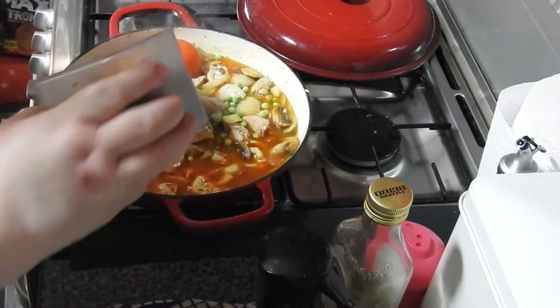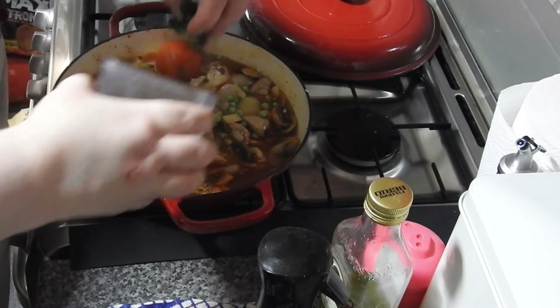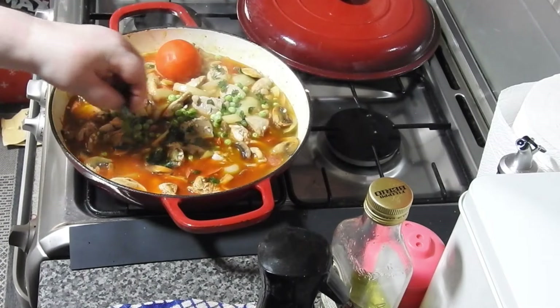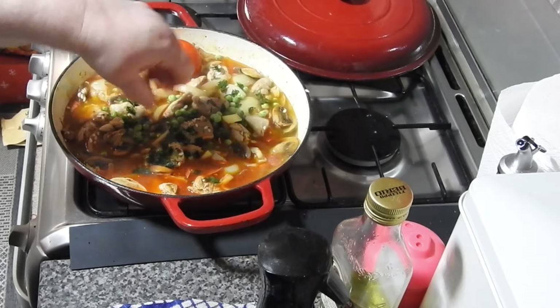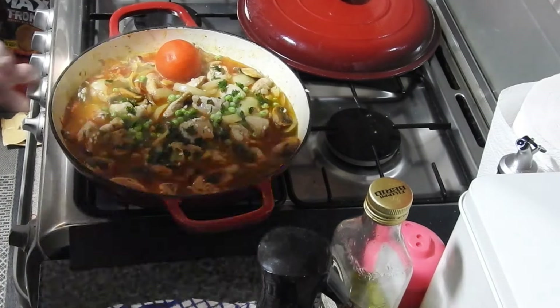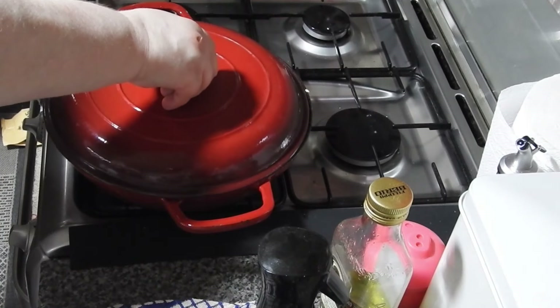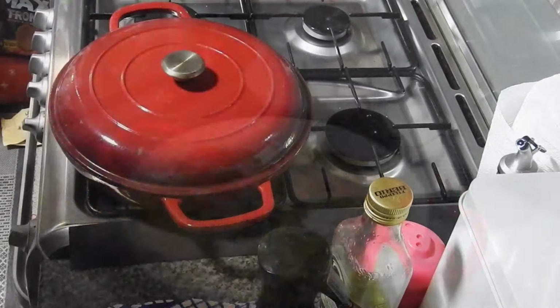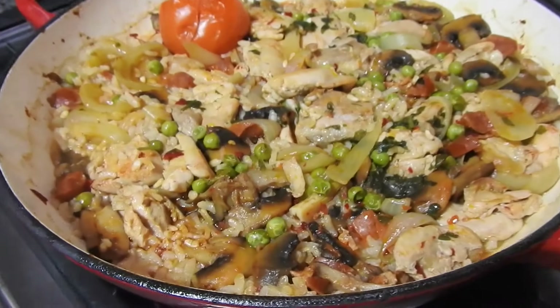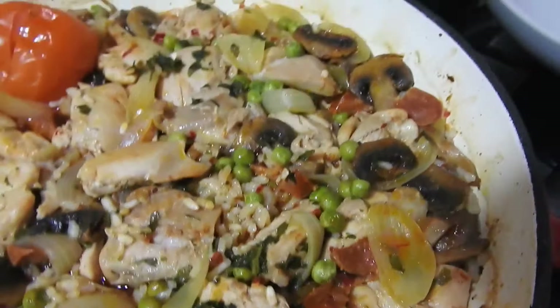You can see it's just starting to come to a simmer. That's the parsley I chopped up and froze. Now it's coming up to a simmer - I've turned the heat off, I'm putting the lid on, and it'll go into the oven now on that temperature for 18 to 20 minutes.